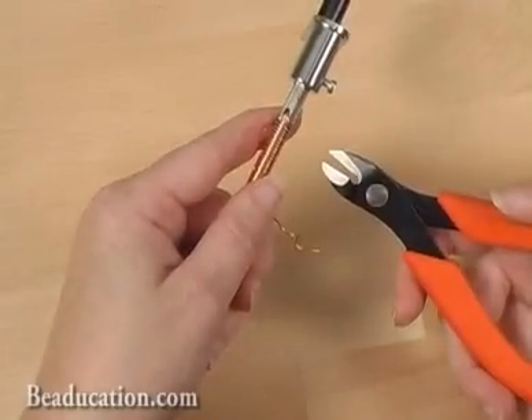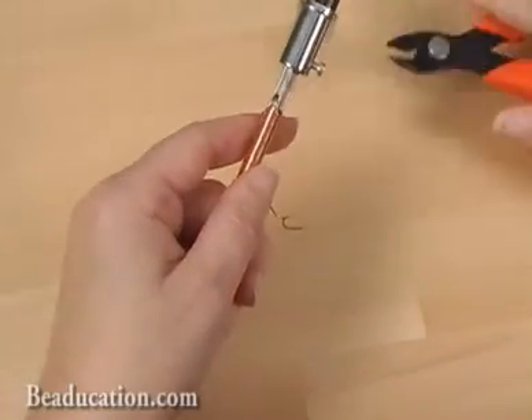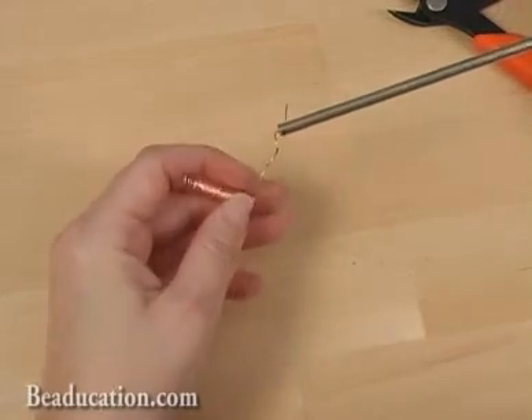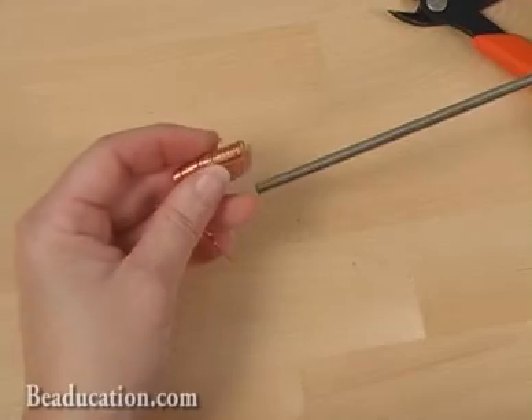To remove your coil from the mandrel, I'm going to simply snip the wire up at the top and slide my coil right off the mandrel. This is all ready to use to create some jump rings.